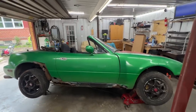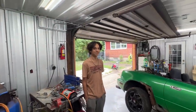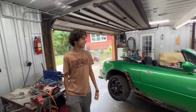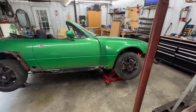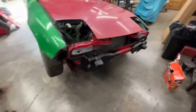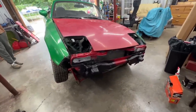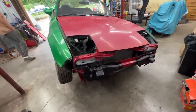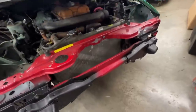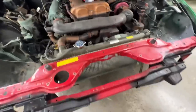Welcome to episode seven of the Mazda restoration. We have the Mazda inside again. Quick recap: in the last episode we finished the front end and it is now complete. There are a few little things we're going to have to do, and also there's a bracket that we are missing — we have to mount the latch and stuff like that.